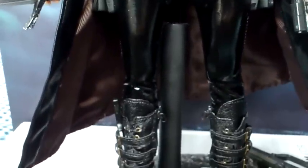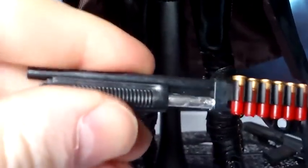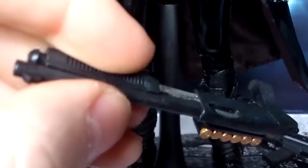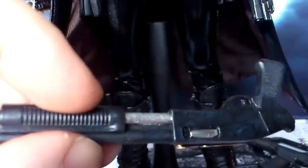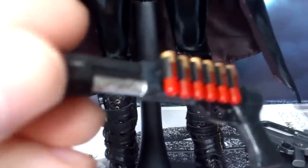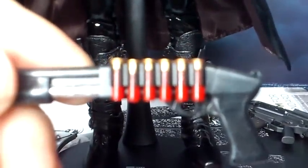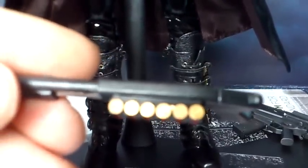She also comes with this shotgun and shells. There's no moving parts on this shotgun — it is just one solid piece. The shells in their little holster come separately, but what I've done is actually glued them onto the shotgun just to make it a little bit better.